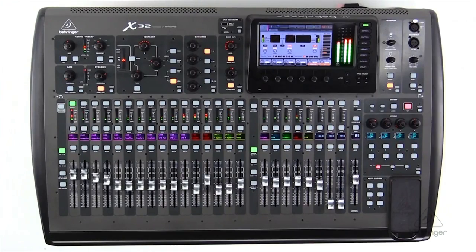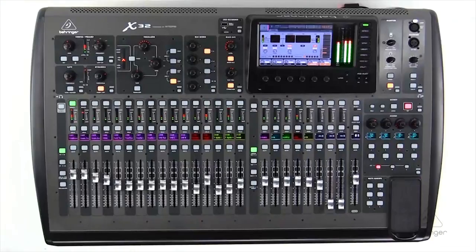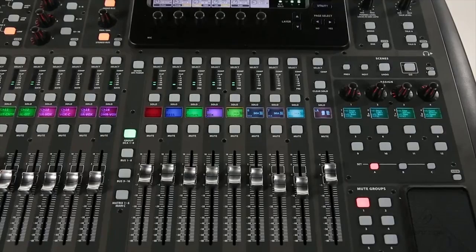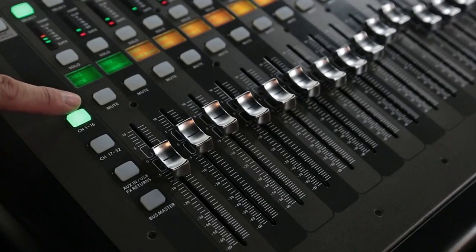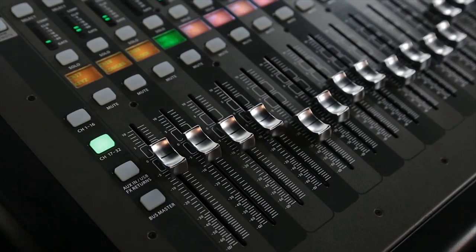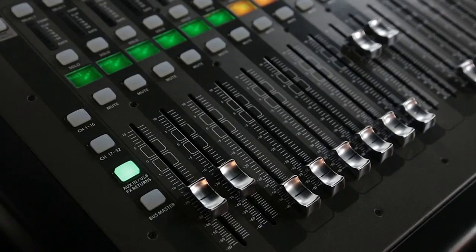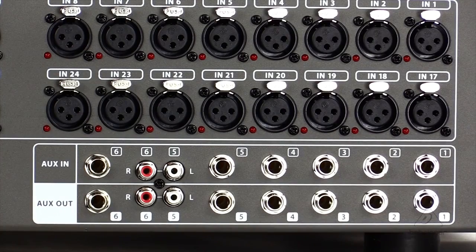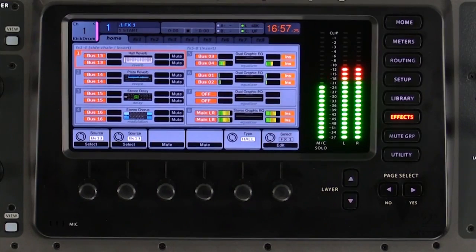Looking at the control surface of the X32, we'll find our 25 motorized faders, divided up into 16 for inputs, 8 for buses and DCA groups, and a master fader on the right. For our inputs, we'll find channels 1 through 16 on the first layer, then 17 through 32 on the next layer, and on the third layer we'll find inputs for our auxiliary inputs — these are the six quarter-inch inputs on the back of the console. We'll find our playback from our dedicated USB recorder and our return channels from the internal effects rack.